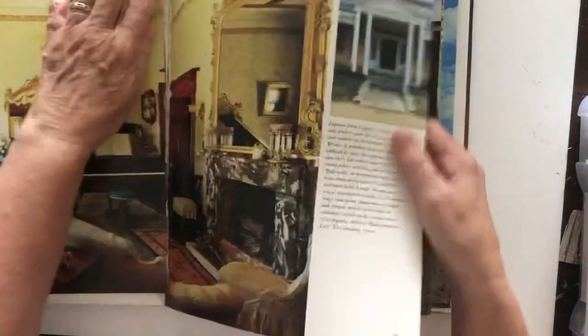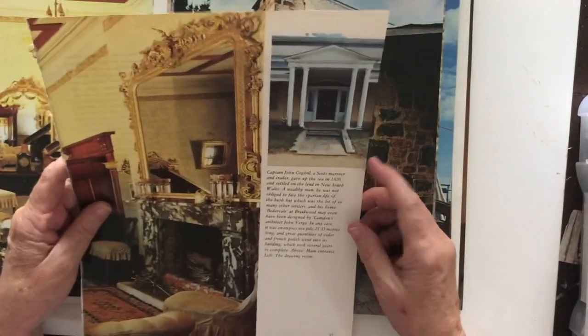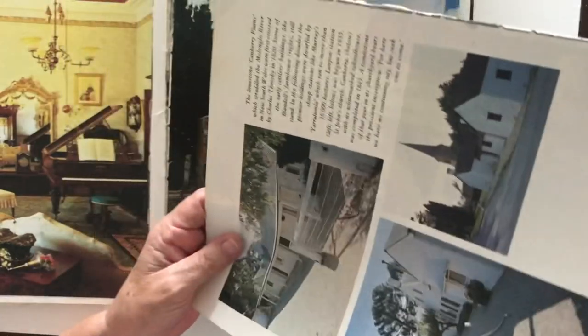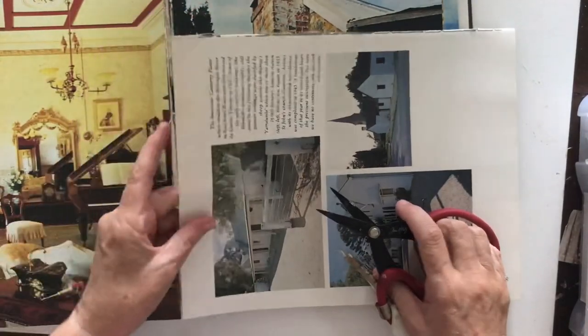Let's rip this one out. There's something - that's lovely but it's way too big, I need little. I don't think I'd be hurting it by cutting - no, that'll be fine. Now where's my scissors gone? Oh here they are. So if I cut this out...